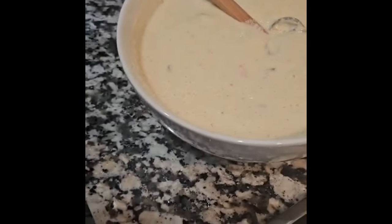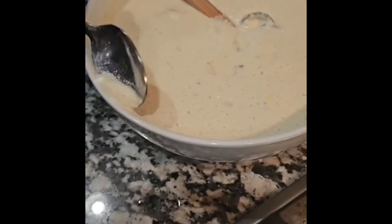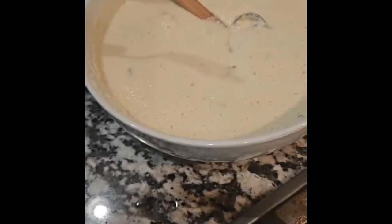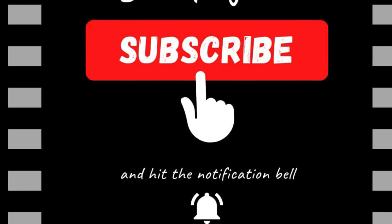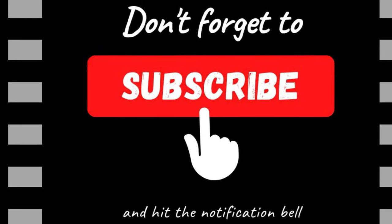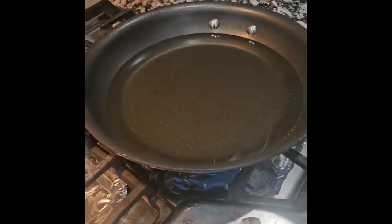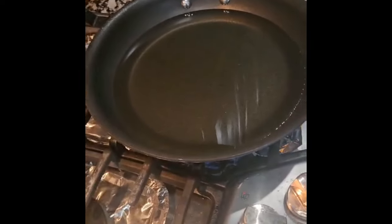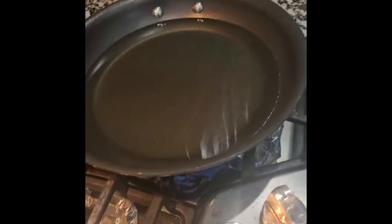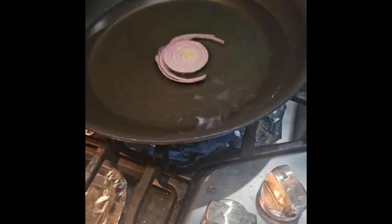So I'm going to mix it all together and glue it. We have our oil on the fry pan already — this is the oil that we use. I'm going to add the red onions into the oil right now just for flavor.